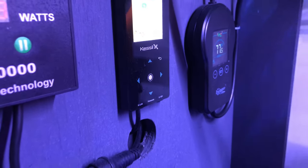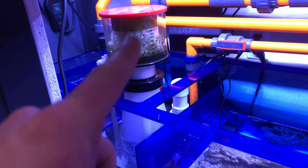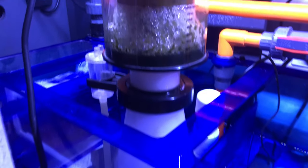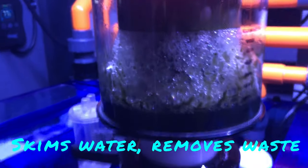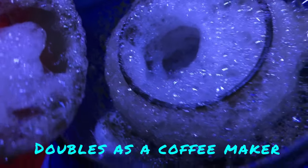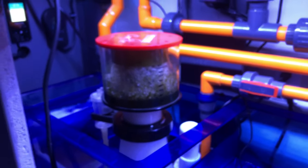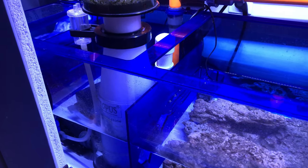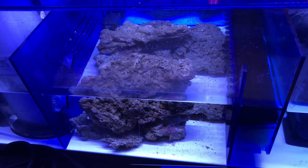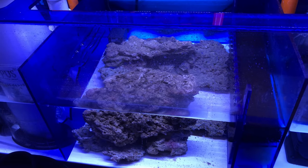Moving on to the sump — here is a protein skimmer right here. This nastiness collects all the nasty crud and junk. I dump this thing out at least once a week. It's a Reef Octopus protein skimmer.